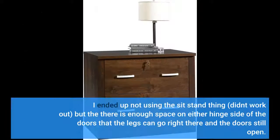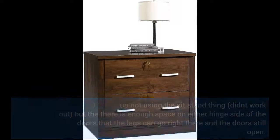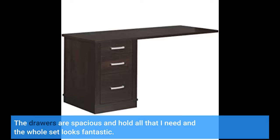I ended up not using the sit/stand thing — it didn't work out — but there is enough space on either hinge side of the doors that the legs can go right there and the door still opens. The drawers are spacious and hold all that I need, and the whole set looks fantastic.